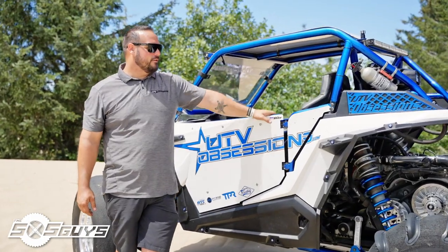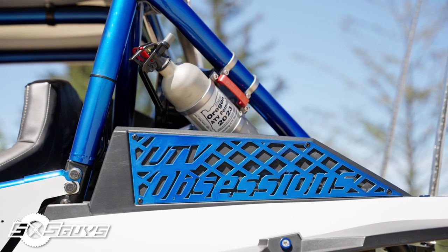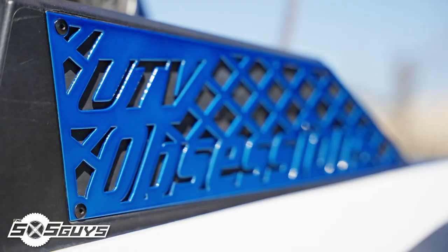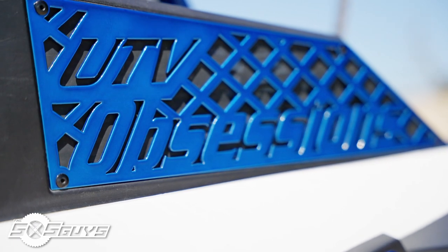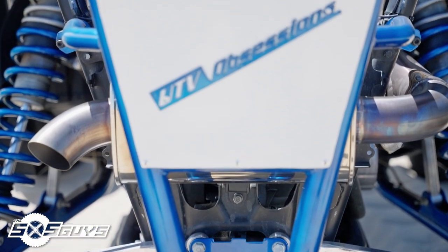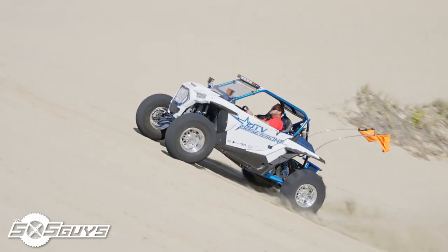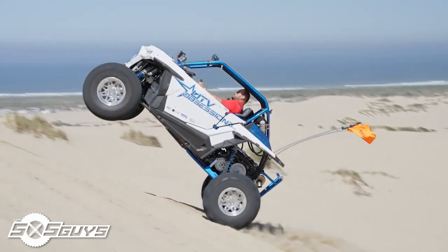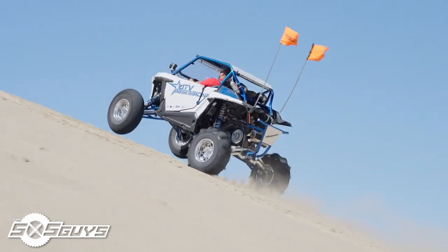Back here on the intake covers, this is something that we build — we have a local shop cut them out for us. Our UTV Obsessions vent covers add a little bit of color to the car and protect the frog skin from getting ripped. In the back we've got a Tusk rear bumper on it. One of the funnest things I do in this car is wheelies, so we added a skid plate to the back bumper — this has touched the sand a few times and that's kind of the goal. It skids a little bit when it touches instead of the bars just pushing into the sand.